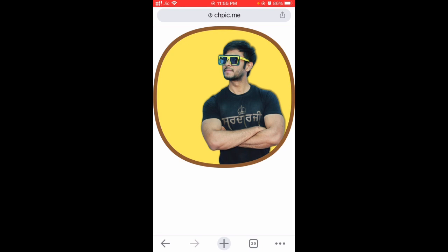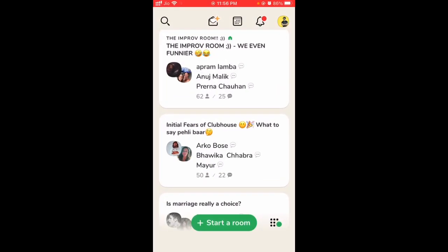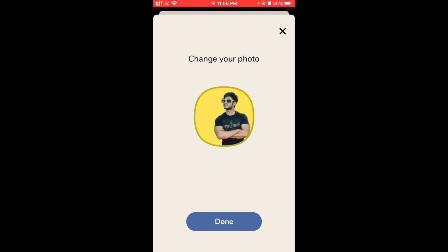Now download: just tap on the photo, long tap, and then save image. Then go to your Clubhouse profile and just change the photo. That's it!